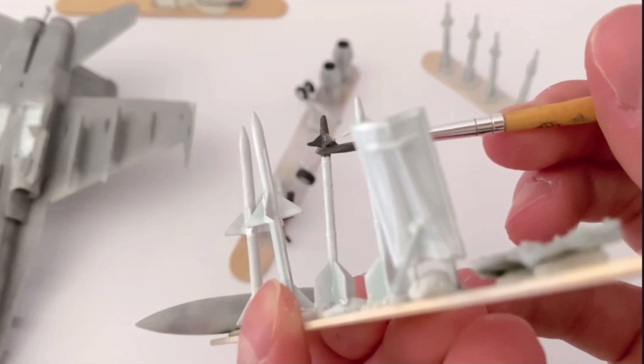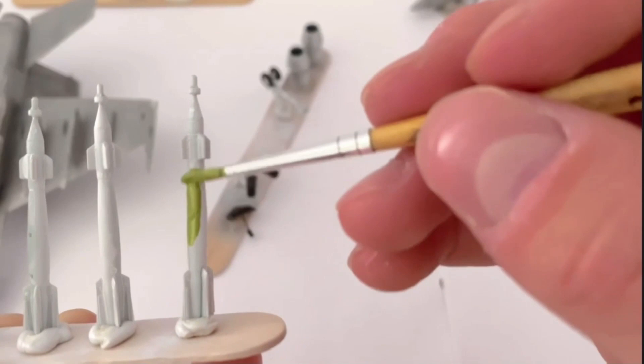I also painted the GBU Mark 12 laser guided bombs with sort of a khaki green colour, though I did darken it a bit later on.